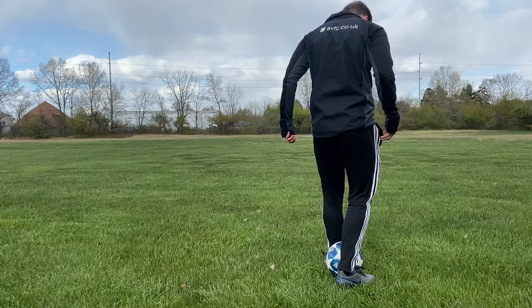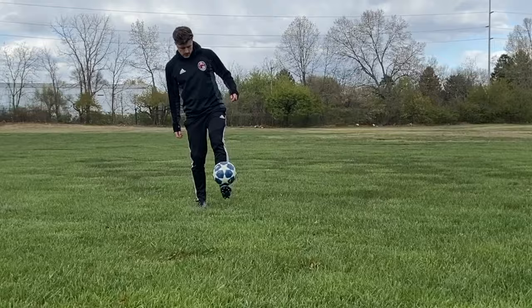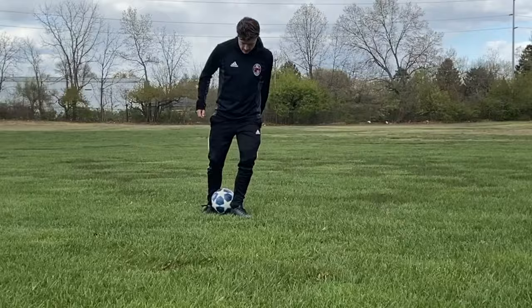Now you know how to complete a Rainbow Flick. Use all the steps — make sure the ball is pinched between your feet, use that momentum, and connect with the heel to flick the ball over your head. I recommend starting by standing still, and as you get more comfortable you can progress to walking or running with the ball. After that, be more adventurous and try different variations of the Rainbow Flick.